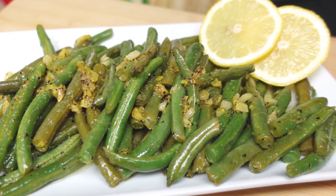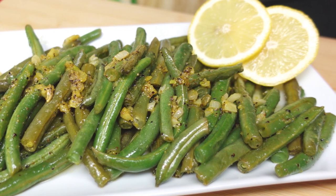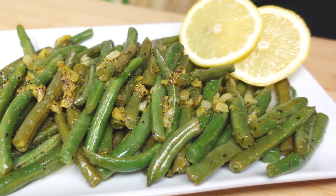Hey, Cookaholics, your Kendra here, and today we're making lemon garlic green beans. We gotta have some delicious sides, right? Alright, let's do what we do and make it happen.